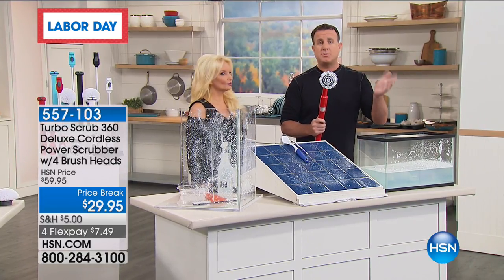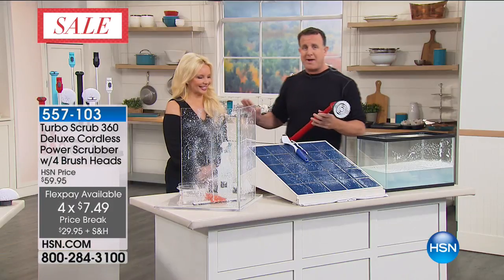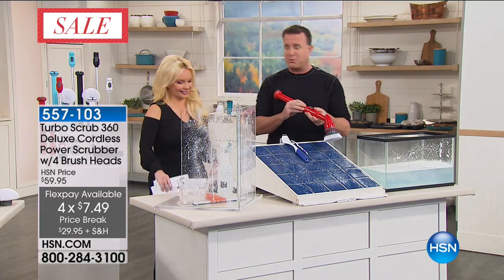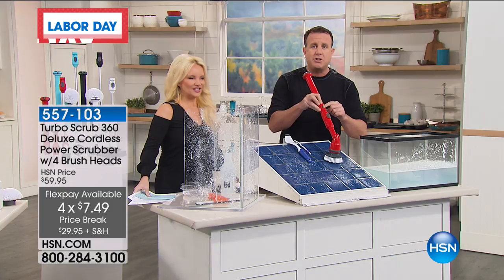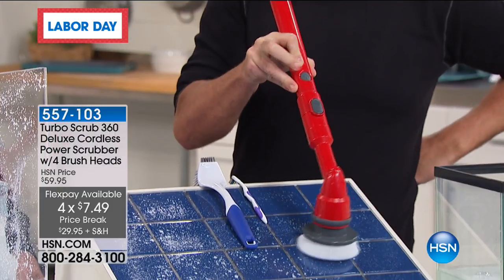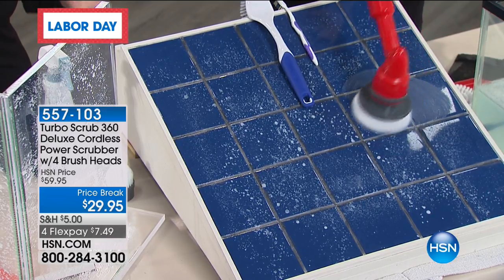For this price — $29 and change — you get everything you need to scrub any surface in your house. You get the four brushes, the two microfiber cloths, the mesh bag, the extension pole, the battery pack, and the Turbo Scrub. It's got a one-touch operation — you simply push the button and it starts to scrub. This is the muscle behind your cleaning.